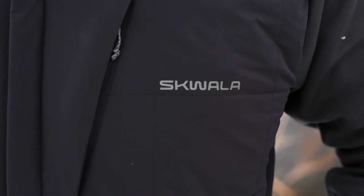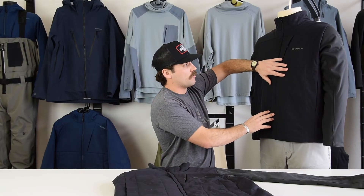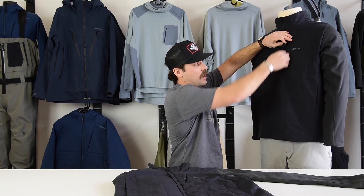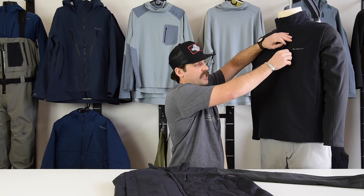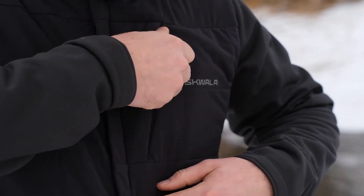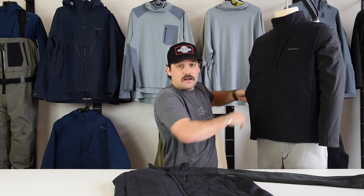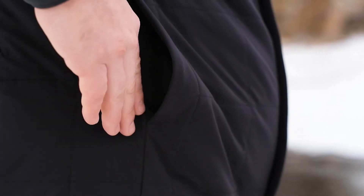One of the great things about the design of the Fusion Hybrid is that it fits very flat across the body — really easy, nice and comfortable. We've also incorporated a nice chest pocket here, perfect for keeping a small fly box, extra leaders, or your cell phone. And we've added two side hip pockets that sit a little higher on the jacket, making it a really natural, easy place to keep your hands warm when you need to.